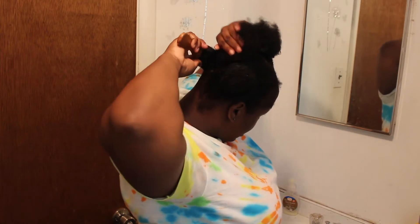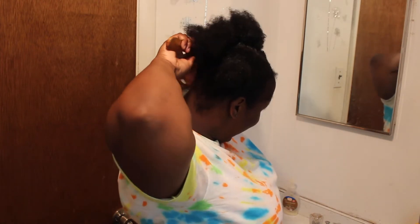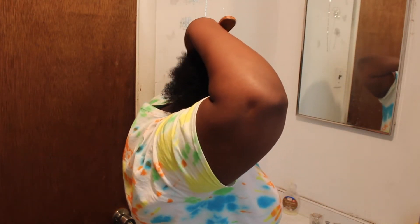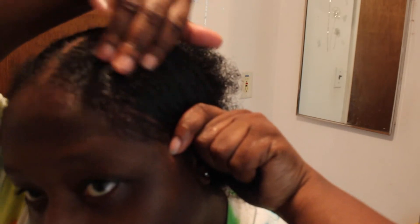You want to get the back portion too, even though you're not gonna see the back — some of your hair will still be left out in the back, so you just want to get it all. When you're done doing that it should kind of look like this. And then boom — that's my slickback.